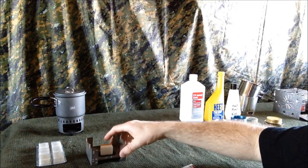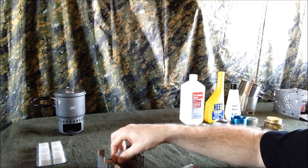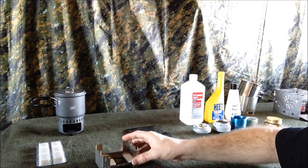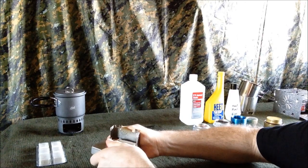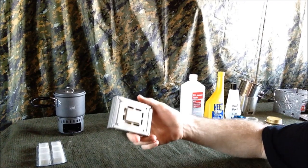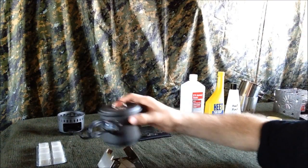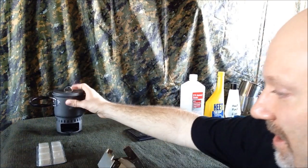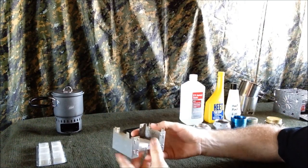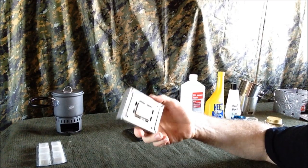This little pocket stove right here holds about four tablets if you take them out of the package, and of course a lighter. There are vents on the bottom of the pocket stove to help it breathe and feed the fire. When you open it up it has two settings — for a small pot or for a bigger pot or frying pan — and of course it blocks the wind a little on either side. When you're done you just fold it up, stick it in your pocket, and you're good to go.